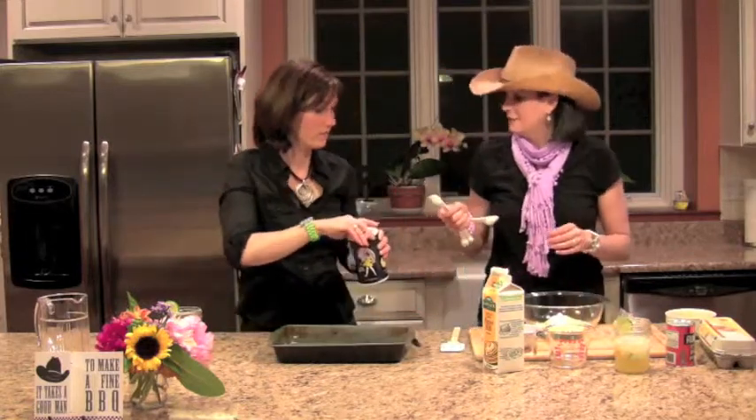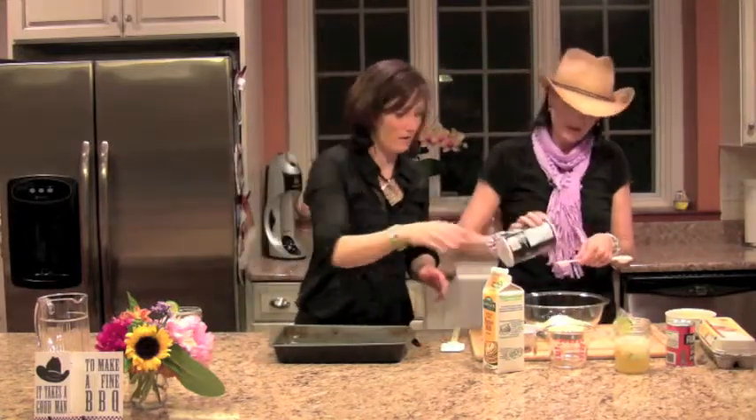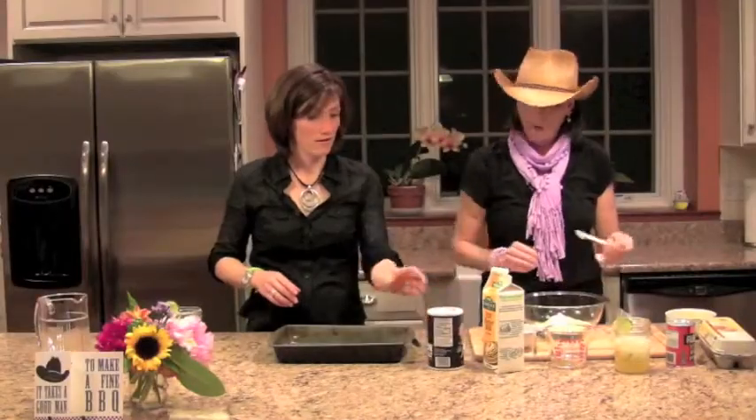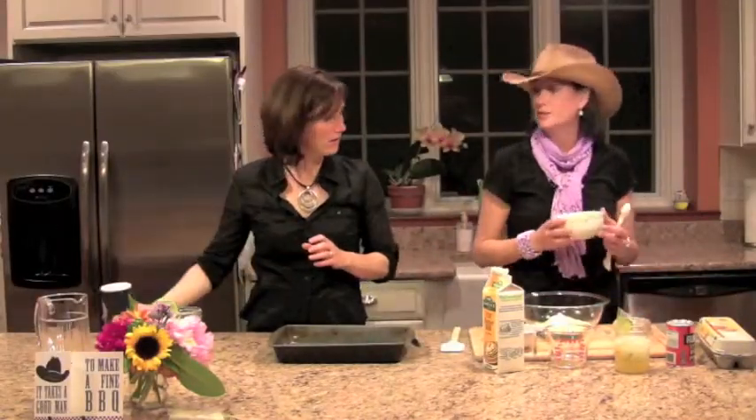This is a tough one — measuring a little bit here since it is kind of... there we go. And then we're going to do a cup of grated cheddar cheese.